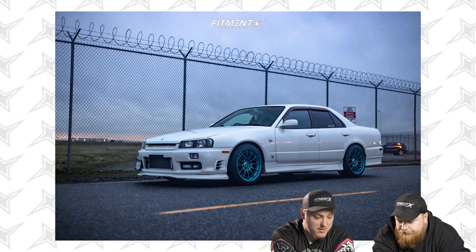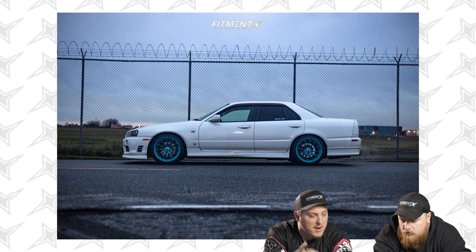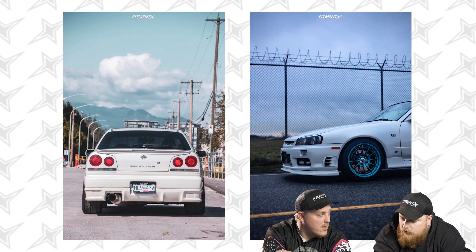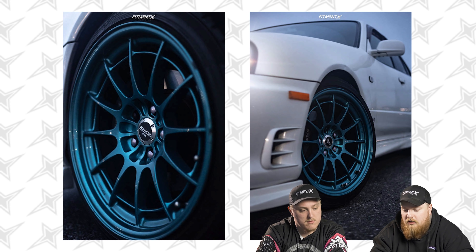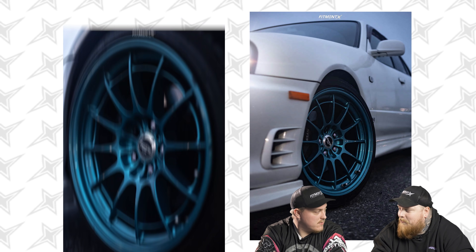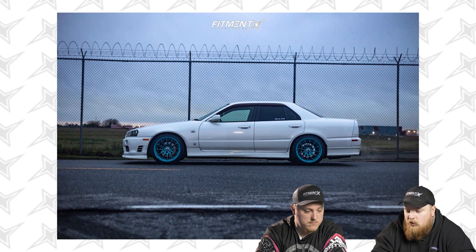Still looking pretty damn neat. I love the color of the wheels — it looks like a Jamaican teal type of color, which was super popular around 2012 and then kind of died out, but now I'm starting to see it make a comeback. I do like the contrast. The car looks good, adding all the Nismo stuff was a great touch. It's okay to have an R34 that's not a GTR — it's still probably fun as hell to drive and they look damn good.